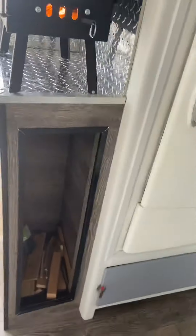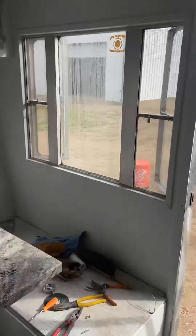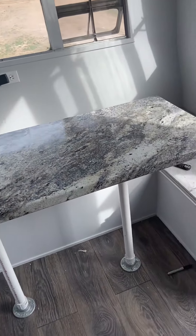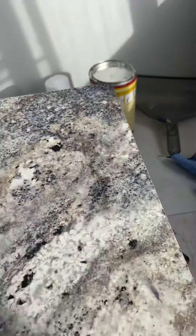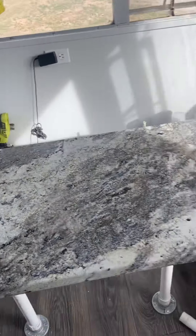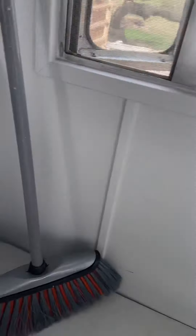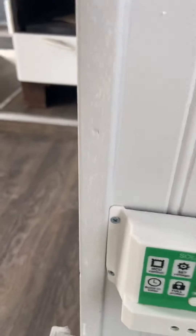Since the last video, I got my table installed — I can stick these shorter posts in, set it down here, and that'll turn into another bed once I get the cushions. I've got some tunes installed and got my solar set up. Let me see what it says.